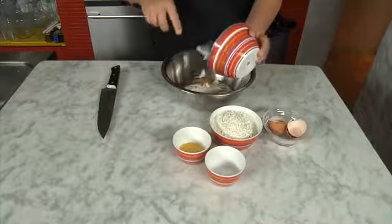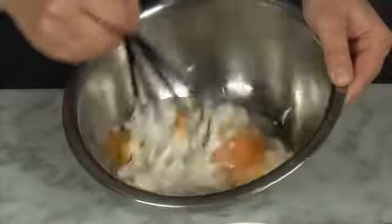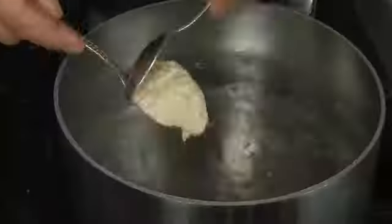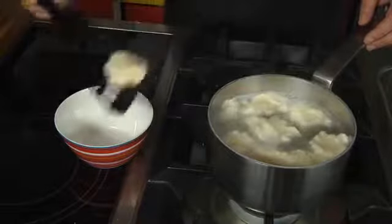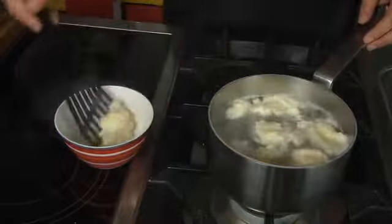Mix all the ingredients of the dumplings and make an even dough that stays together well. Take a teaspoon and use it to place little portions of dough into boiling water seasoned with a little bit of salt. Boil the dumplings until they rise to the surface of the water.